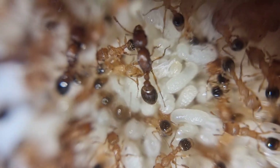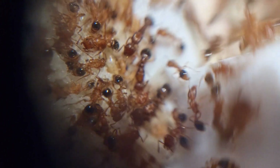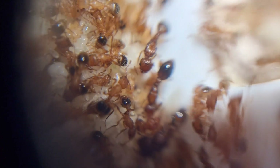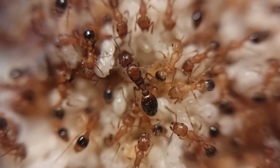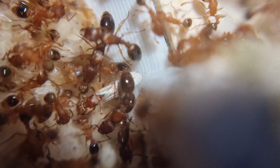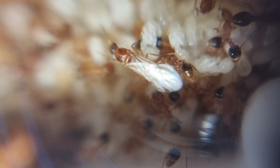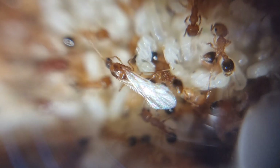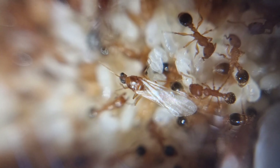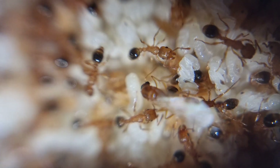Onto diet — they're super easy to feed. They'll accept pretty much all forms of sugar and protein. They love sugar water and cockroaches for sure. I haven't found anything they won't eat except marmalade, and I fed them half the pantry. I'll leave the food area brief so you can experiment yourself. As they're not really fussy it really comes down to what you can access most easily, and a little variety every so often helps any ant.